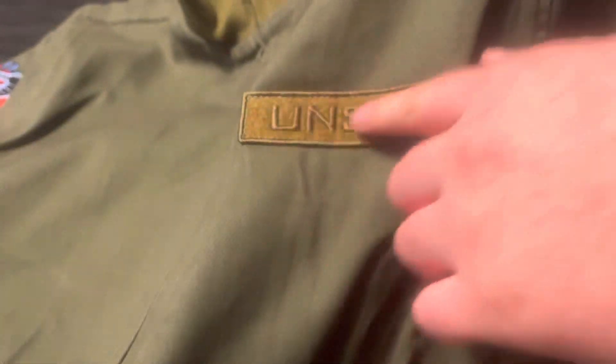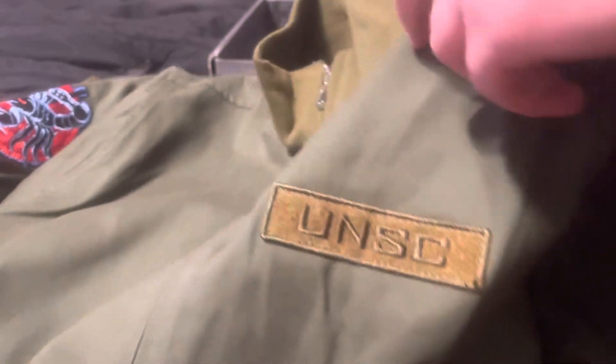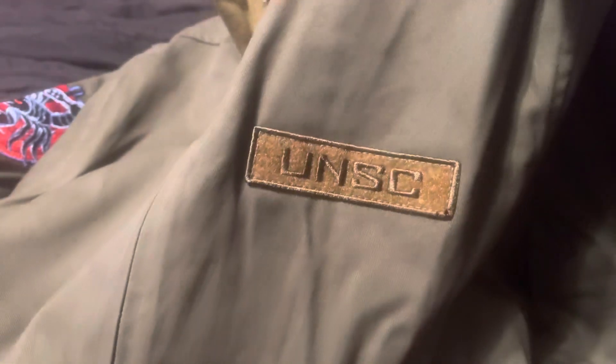Here's what it looks like — I got it in large. This is the bottom and it says UNSC right here. It's velcro, obviously, so you can just velcro that on. This is the velcro adhesive side and that's the abrasive side, and then the other side allows you to connect the Xbox tag.